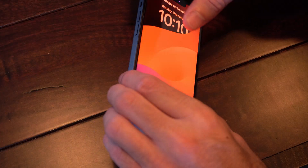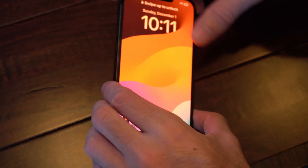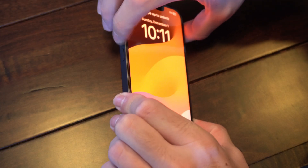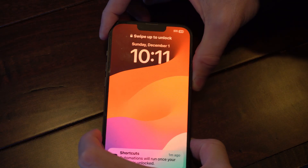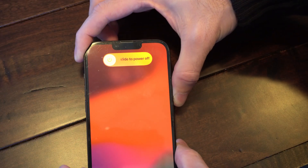So if the touchscreen doesn't work, you've got the volume up button, the volume down, and then the power button over here. You want to press the volume up, and then down, and then hold the power button down. And this will bring you to the screen where it says slide to power off.